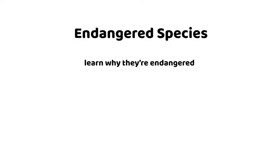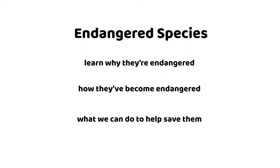The aims of this project are to learn about endangered species — to learn why they're endangered, how they've become endangered, and what we can do to help save them. We also want to learn about science, art, and engineering.